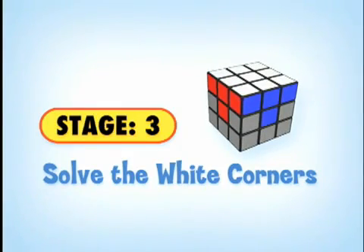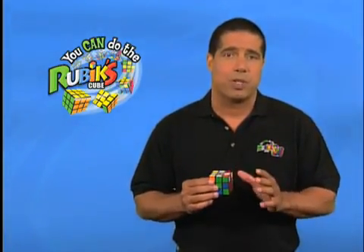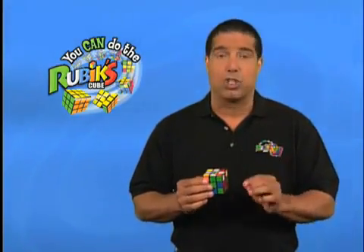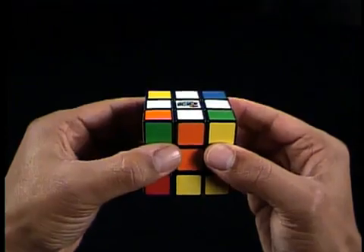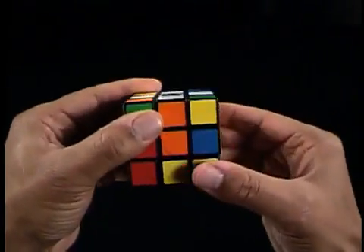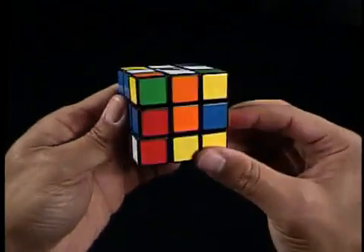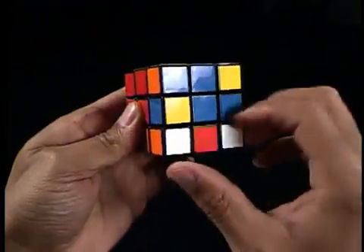Remember, those are the pieces located on the corners and they have three colors. Holding your cube with the white cross on the top U-face, we have to locate the corner pieces with white on them. The corner pieces will have one white color plus two other colors, because since we're trying to solve the white side of the cube, the corner piece has to have white on it. First, look at the corner pieces on the bottom D-face to find one that has white on it.